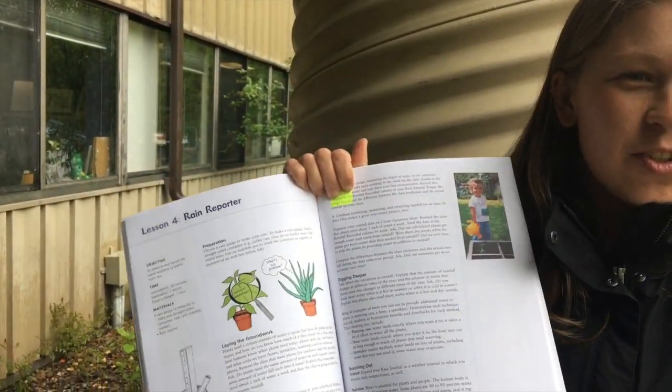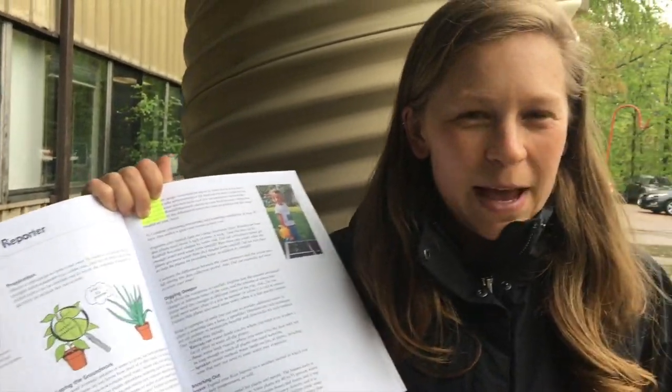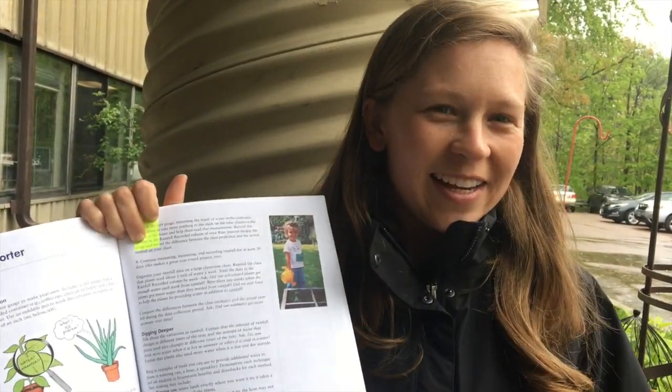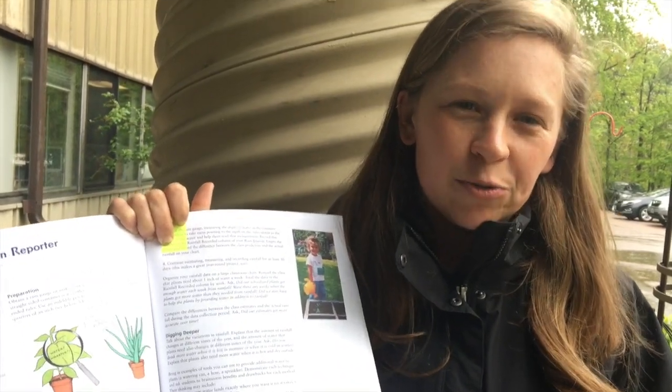One of the cool lessons in this one is Rain Reporter. It's a fantastic activity to do on a rainy day — there's no such thing as bad weather, just making sure you're prepared. What we're going to do is go outside — and we are outside — and place a rain gauge that we made earlier today to track how much rain you have.